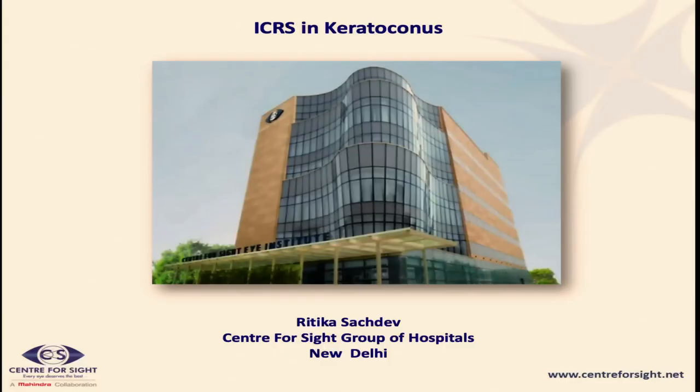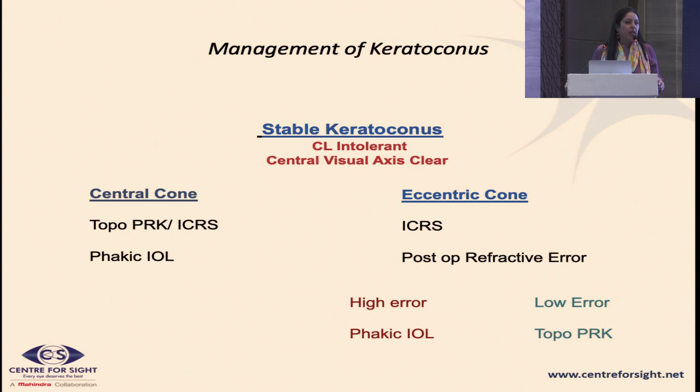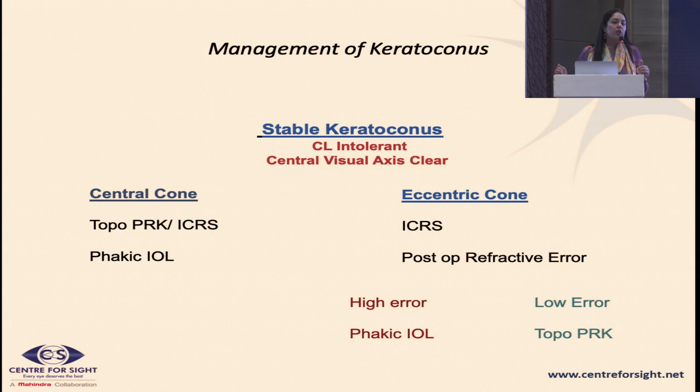A very good morning to all of you. In the interest of time, since Dr. Pooja is slightly delayed, I'll be starting with my talk on intracorneal ring segments in keratoconus. Just to place things in context, we know that C3R can stabilize a keratoconic cornea, and once you have a stable cornea, we look at the second stage of visually rehabilitating these patients through refractive means.